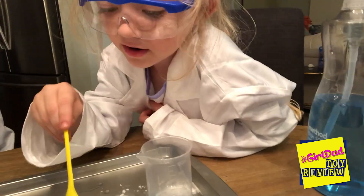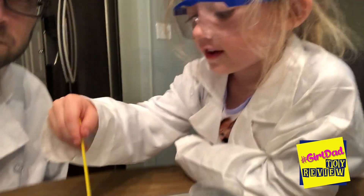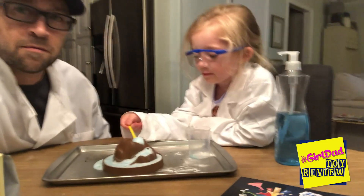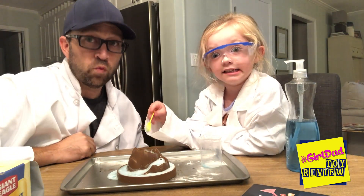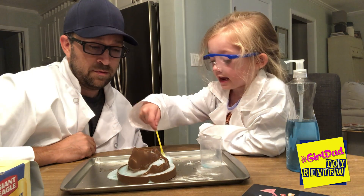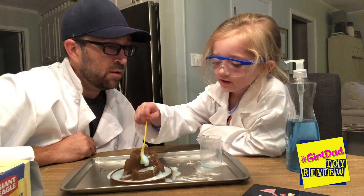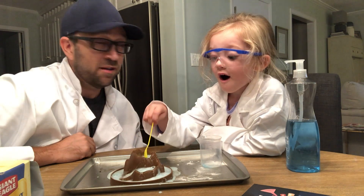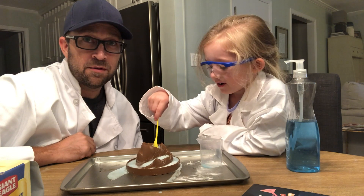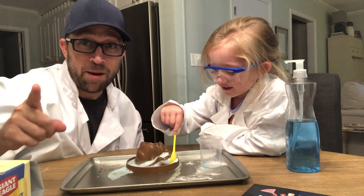But don't eat it. If you ever make this stuff at home, do not eat it — because it will make you sick. You have to go to the doctor. Should we try one more? There's one more cool one that does something tricky. I think it's gonna explode all over the house!